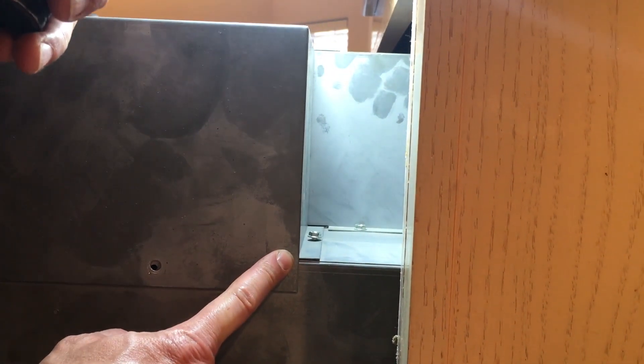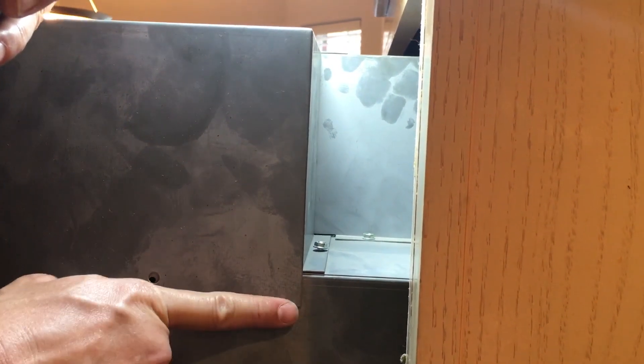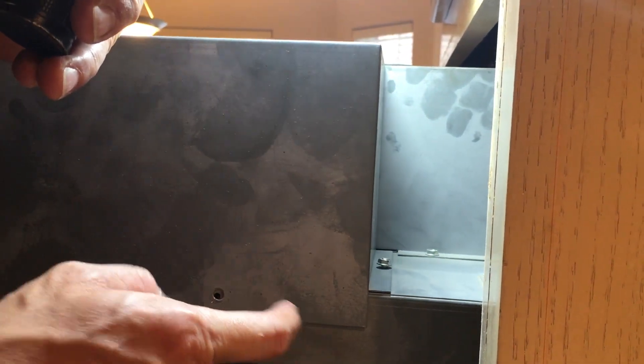We just found out that there is actually a seventh 5/16 hex head screw just on the right side on the back of the cover, so we'll take that off and get this cover off.